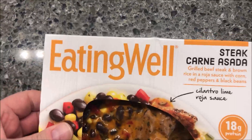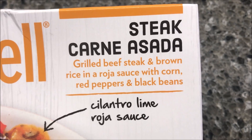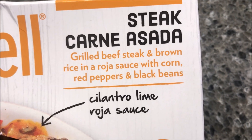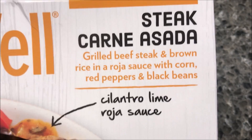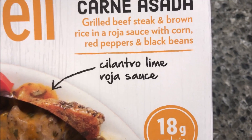Hey guys, welcome to another lunchtime review. Today I'm going to try one of these Eating Well meals. This is the steak carne asada — it's grilled beef steak and brown rice with a rojo sauce, corn, red peppers, black beans, and cilantro lime sauce.